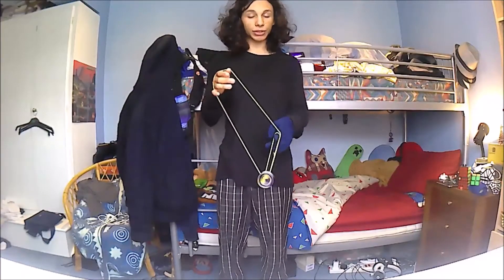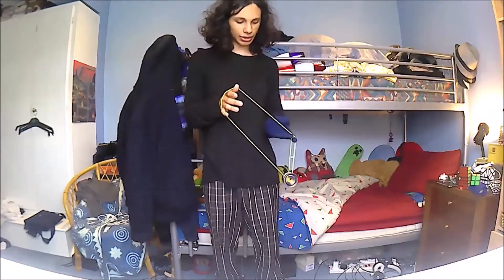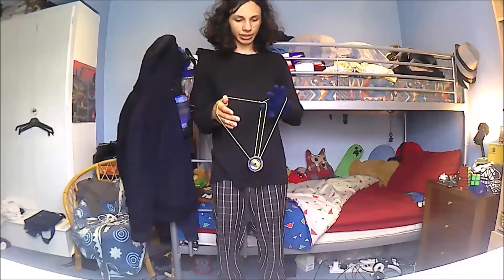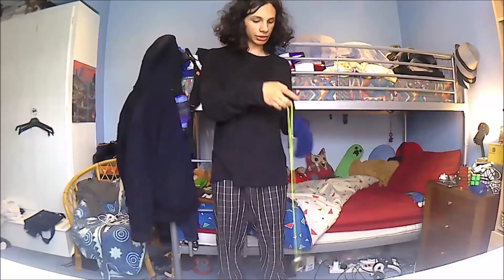Once you're done, once you've done enough of those rolls, you want to stick your left hand into the loop. Do one more roll, and catch the rest of the string over your left hand, and drop your left-hand finger, and now you're in a basic mount again. Then you can just dismount.